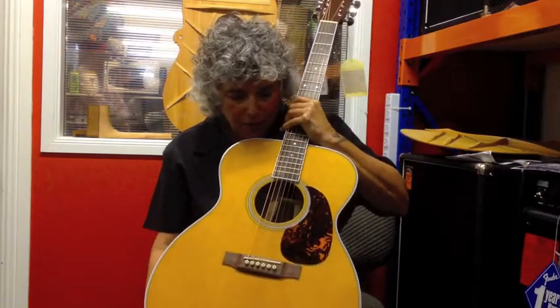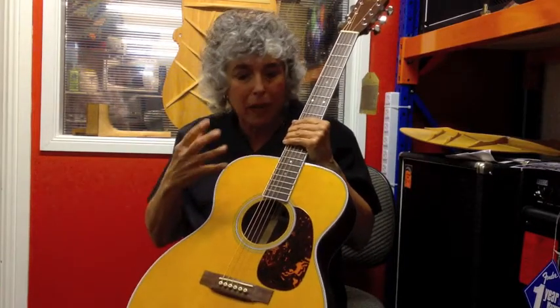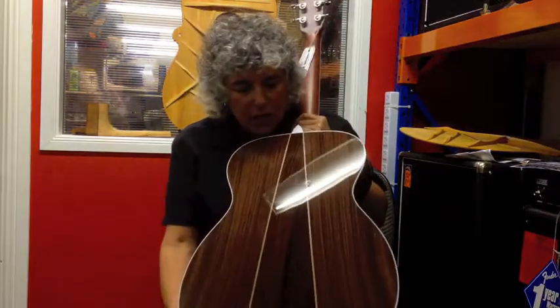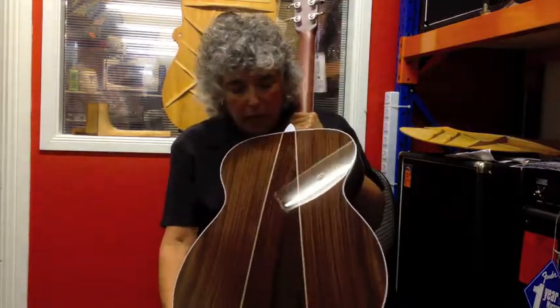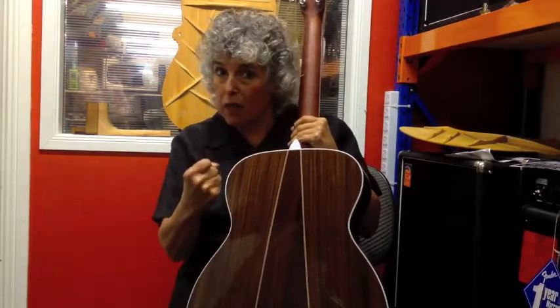This guitar is very, very balanced. In fact, many of the folk guitarists of the 80s totally embraced the M guitar. I love this guitar because of its balance and power. It also sports a three-piece back like the D35, but in this configuration it gives it a lot of bass response.